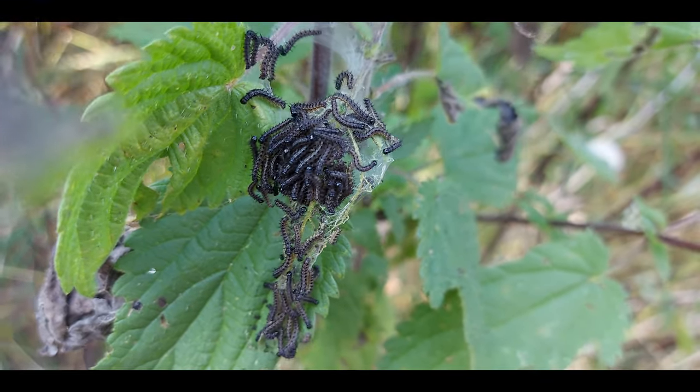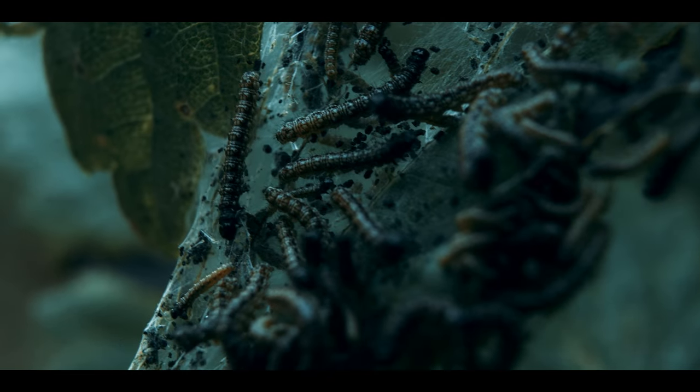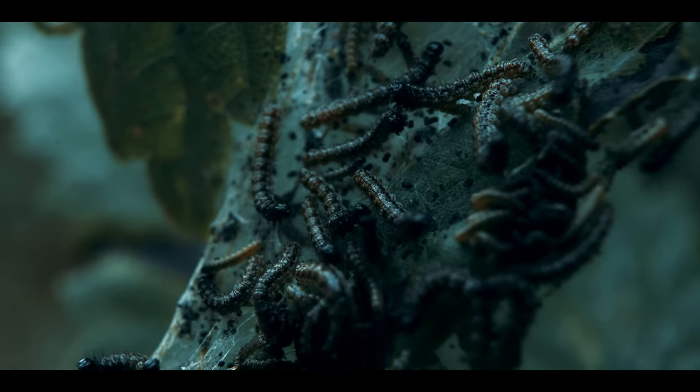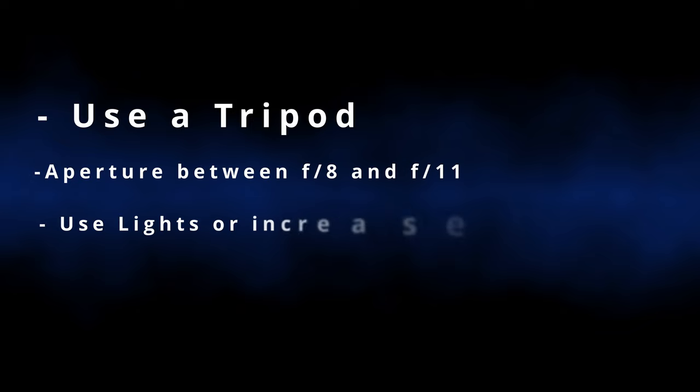It is so much fun to see the world from a different perspective. Make sure to use a tripod, set your aperture between f8 and f11 or even higher, and use light — so you'll have to increase your ISO a lot.